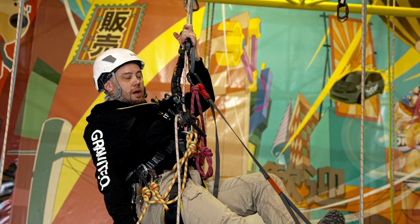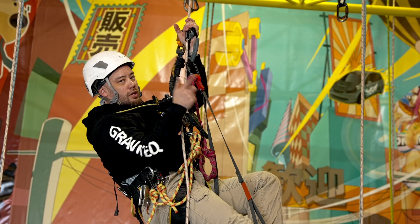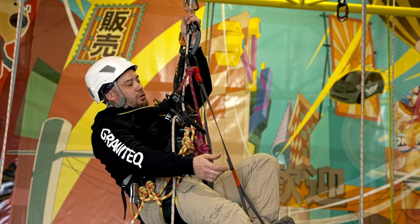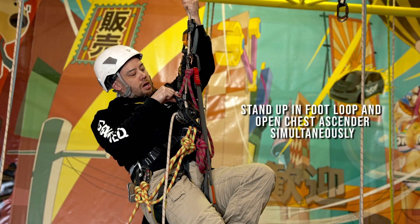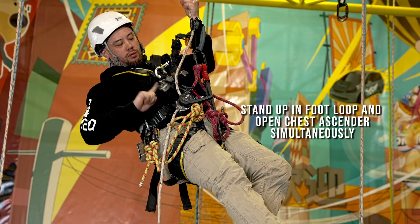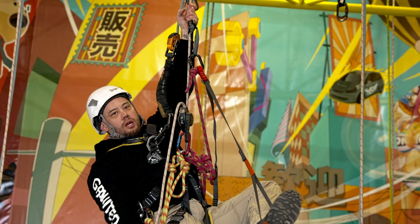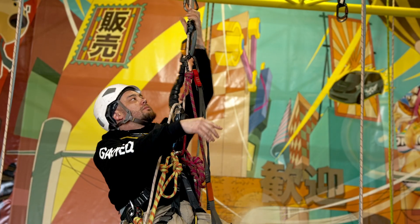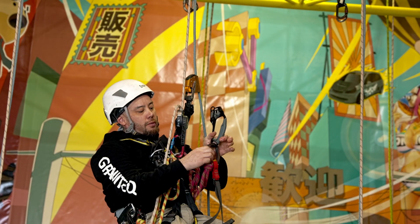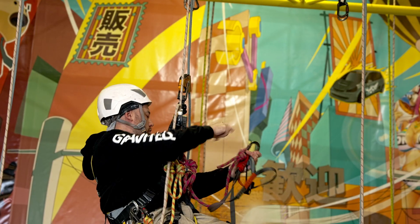What I need to do now is stand up in my foot loop and simultaneously open the crawl to get the rope out of it, then sit down into my descender. So that looks something like: stand up, rope out of the crawl, tap that closed so nothing gets caught, and then nice and easy sit down into my descender. Finally, I can remove the hand jammer from the rope and tuck that away.